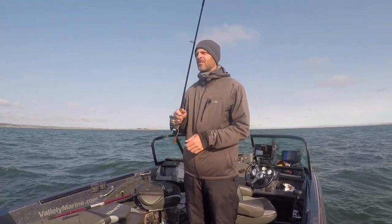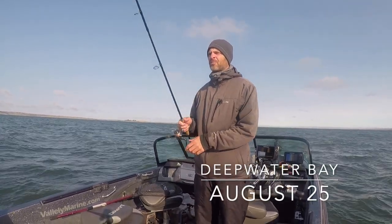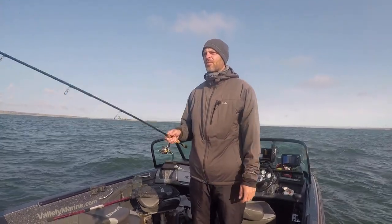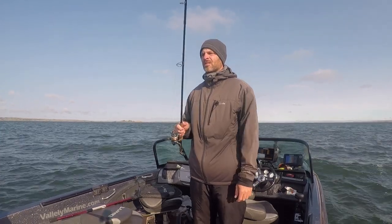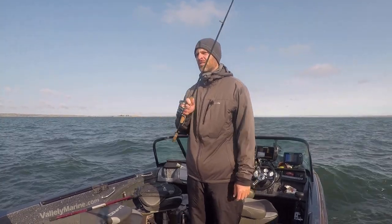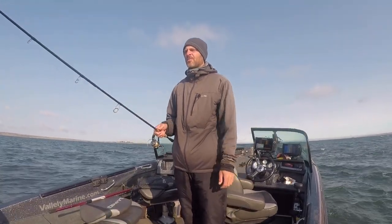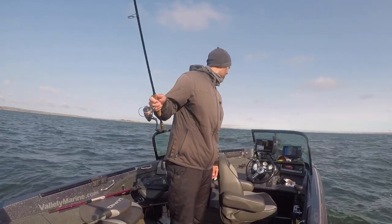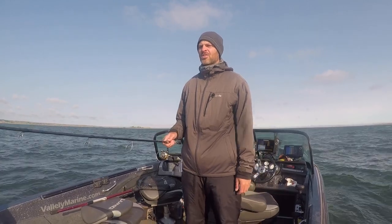What's up fisher people, I'm back the following day. Today was supposed to be a little calmer and I think it's still gonna lay down, maybe this afternoon. But first thing this morning it's still pretty blustery, so my original plan was to get out the lead core, cover some water expecting fish to be deeper and more scattered. But with this wind blowing and finding some pods of fish, I'm gonna get out the jig wrap again.